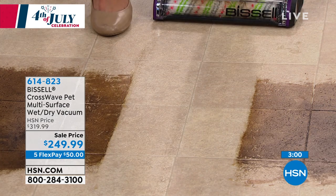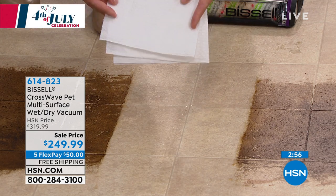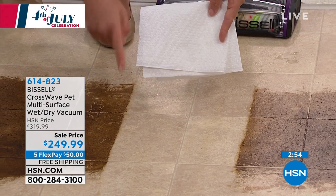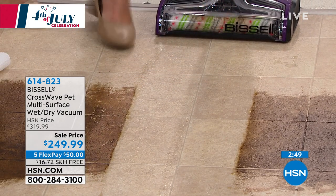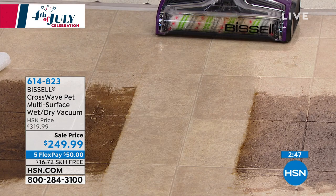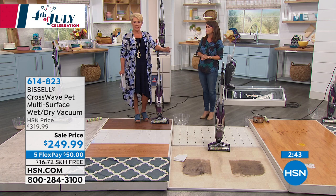Guys, this is the power. This is why Bissell's been around since 1876. Look at the difference here — to scrub, to vacuum, all your hard floors, all of your carpets, your rugs, and your runners — this is how you get it done with something that's 11 pounds. We have less than about 400 of these remaining, and then that's it.